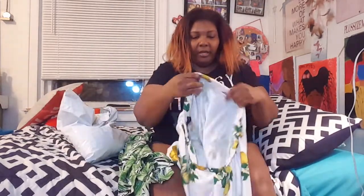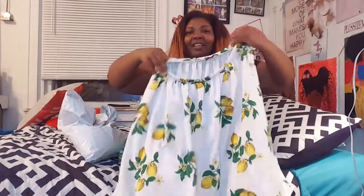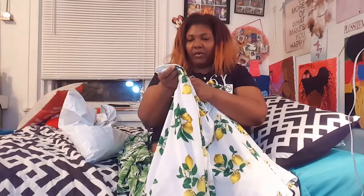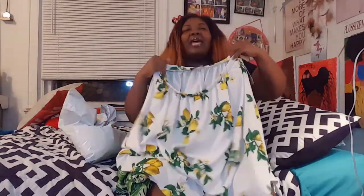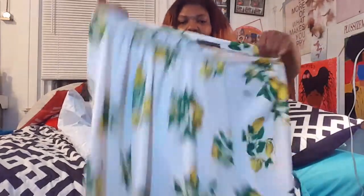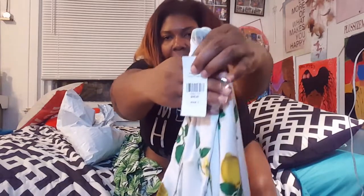Here's another one — this is the famous lemon print set I'm sure y'all have seen before. Every plus-size vlogger has done a haul or try-on with this. This is the lemon print flare skirt, and it's very very thin and see-through — I didn't know it was that thin. I usually wear a size 2 but they didn't have one, so I ordered a size 1 since the waist is elastic. The size 1 still fits me big, so the 2 would have been way too big. It retails for $48.90.